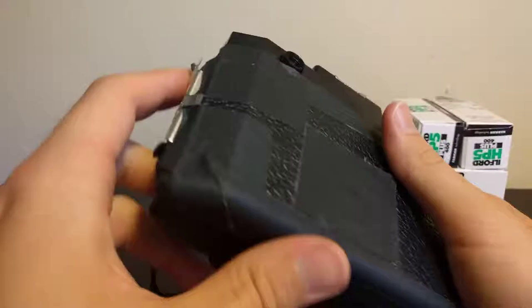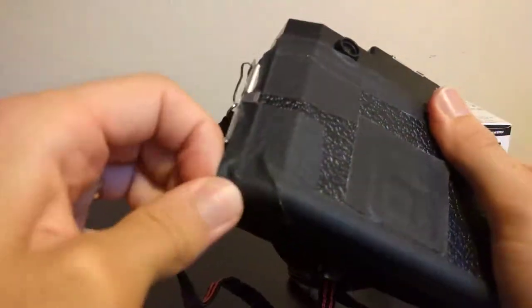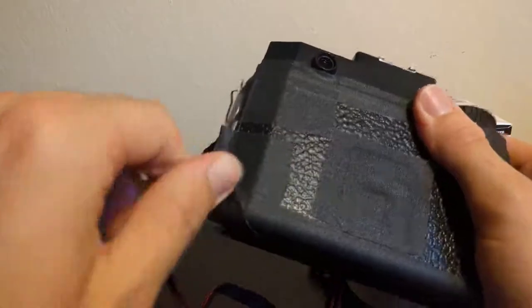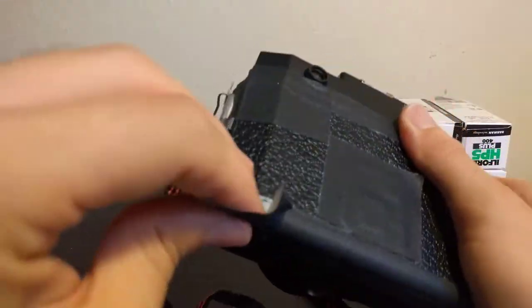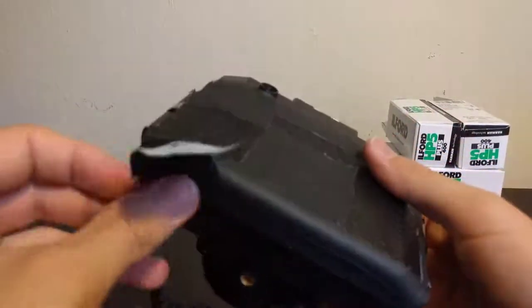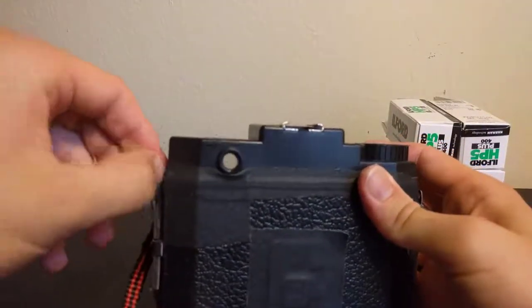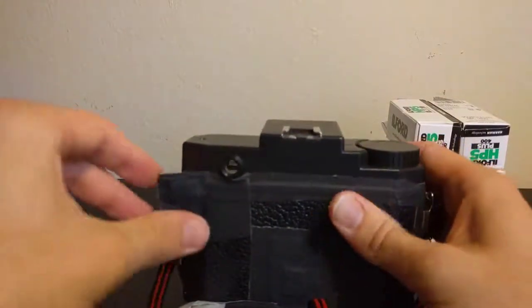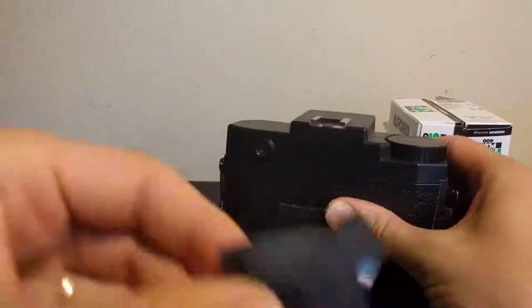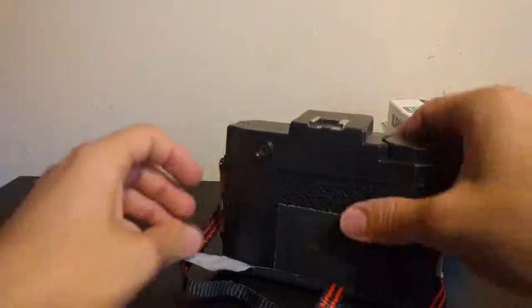I'm going to put that tape back on there. I'm going to loosen up this tape over here — all of this tape. I put on a lot of tape on this thing. I'm just going to place it right there for future use.